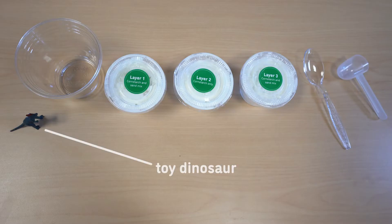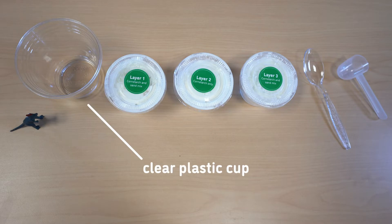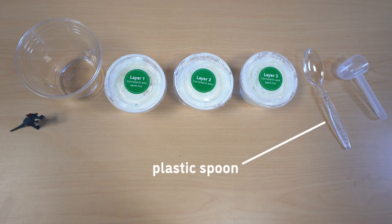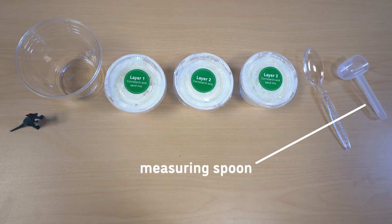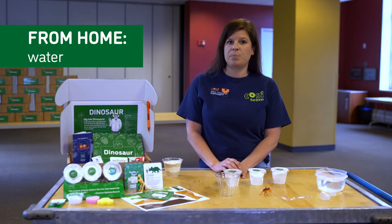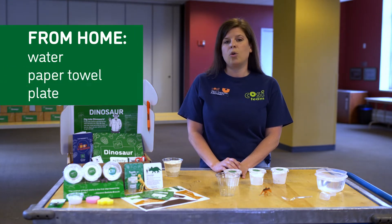For this activity, you'll need the toy dinosaur, a clear plastic cup, three layer containers, a plastic spoon, and a measuring spoon. You'll also need some water from home. And if you want, you can get a paper towel, a plate, or even a toothbrush. This activity can get a little bit messy, so put a newspaper or an extra plate on your workspace.